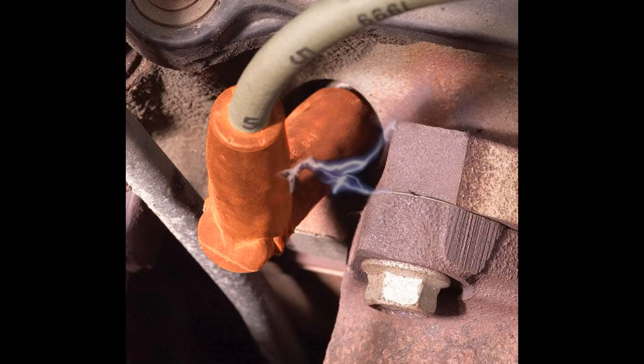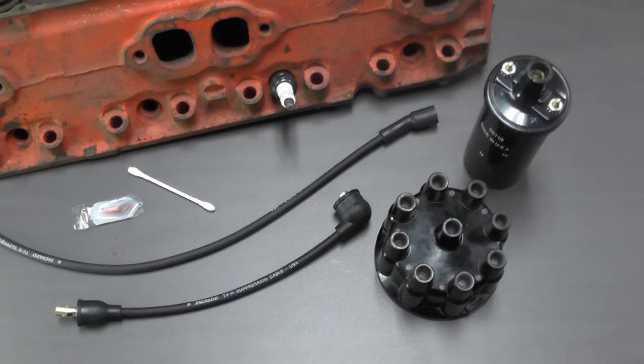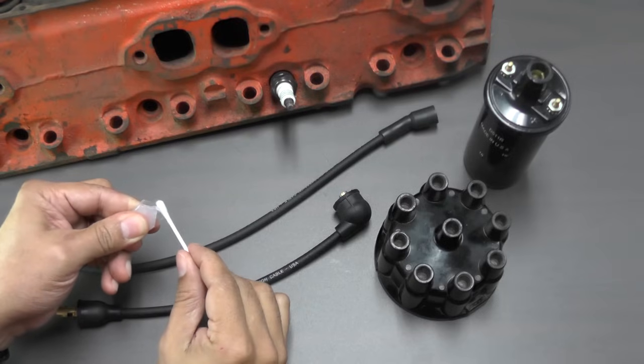Dielectric grease should be applied to spark plug wires, but how and where you apply the grease can make a big difference. Since dielectric grease is an insulator, it should sparingly be applied to the inside of the spark plug boot only.